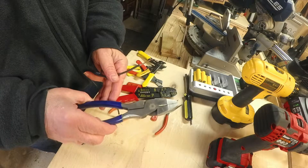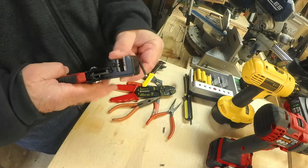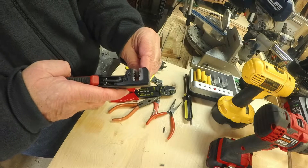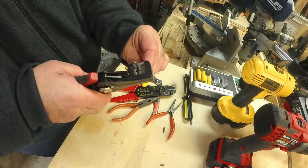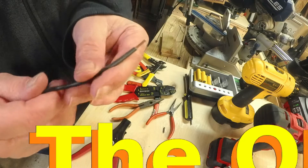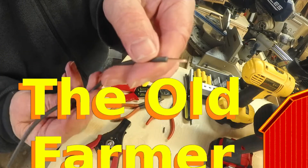I've used them all, from basic wire strippers all the way up to the Harbor Freight Doyle Heavy Duty Wire Stripper and Cutter, currently priced at $25 on February 17, 2021. Are the Doyle strippers worth talking about? Let's take a look at the reviews and see what you have told Harbor Freight about them, and I'll put in my two cents worth, too.